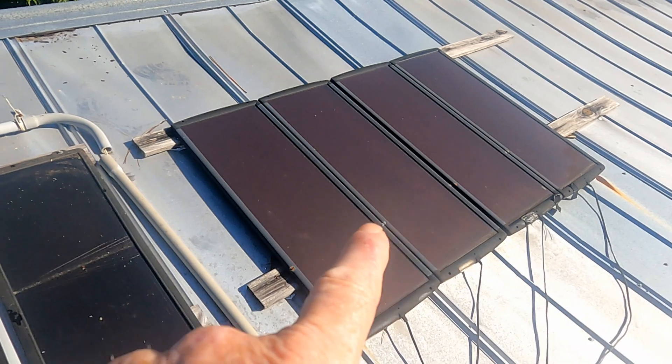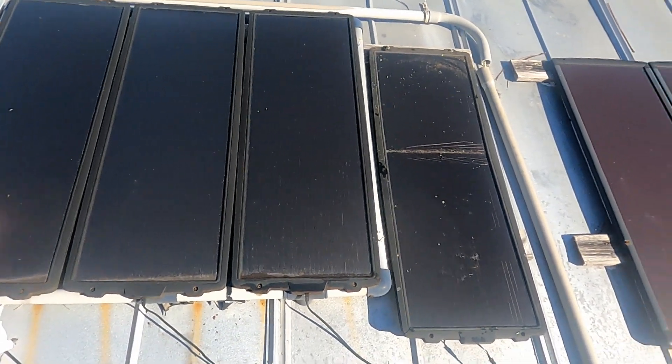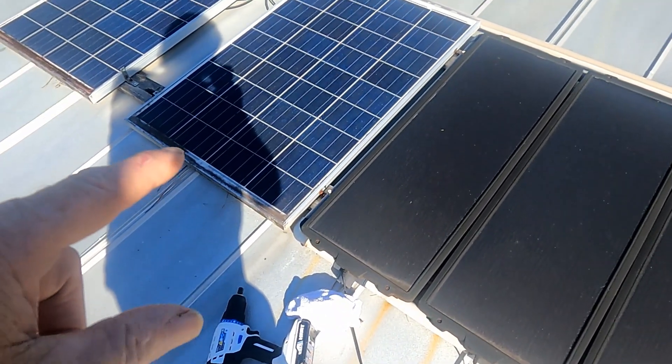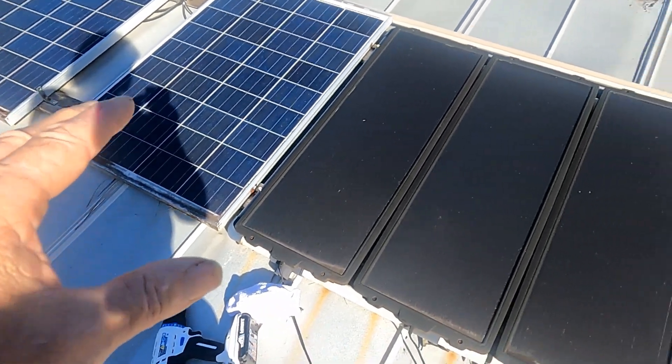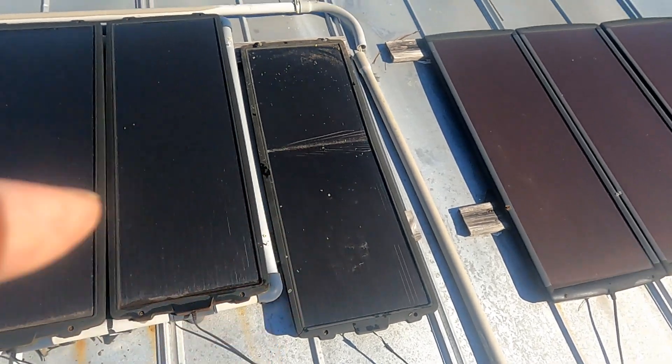So these are the Harbor Freight panels here. We've got about 300 watts right here of all these panels put together. And then we've got another 250 watts over here. But those look good, but they are dirty. So we're going to clean these off and go ahead and replace this bad panel.